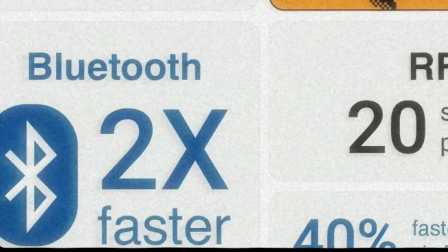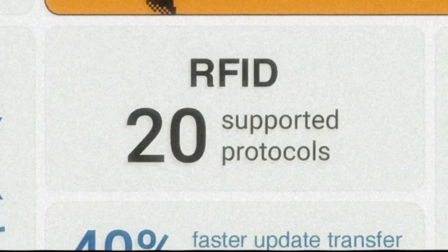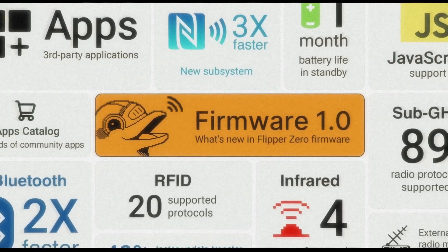They've doubled Bluetooth speed and now support 20 RFID protocols. Even firmware updates are faster. And let's not forget those 4 types of infrared universal remotes, making your Flipper Zero even more versatile.